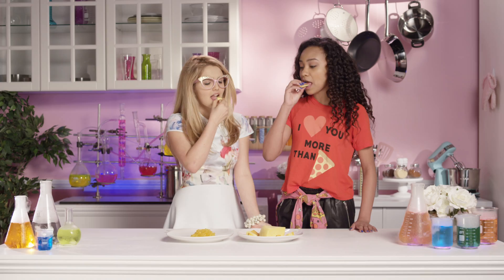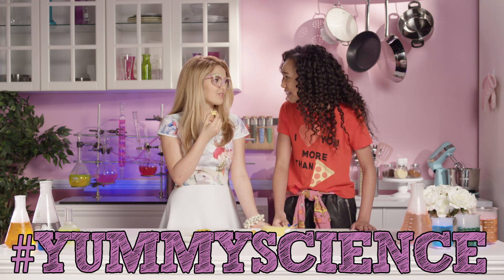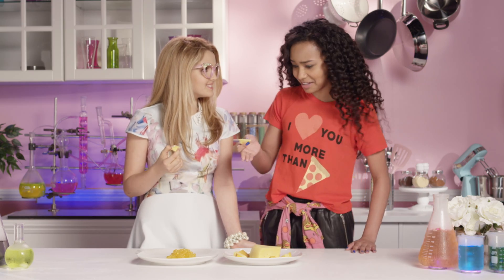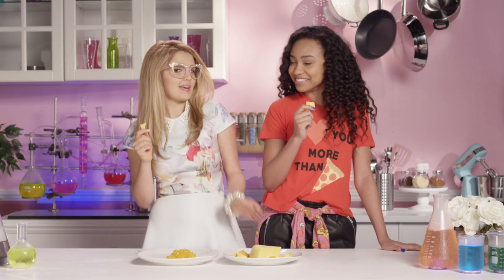Salud! Mmm! Hashtag yummy science! This is fantastic! I could totally make a cute necklace out of these and munch on it throughout the day when I get hungry. What can I say? I have the culinary chemist touch!